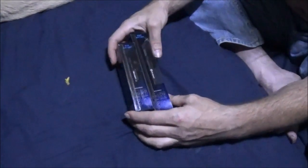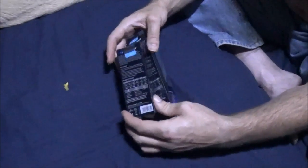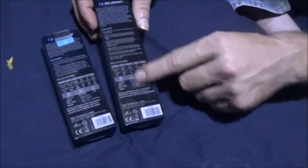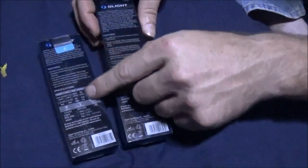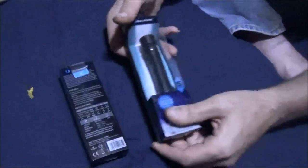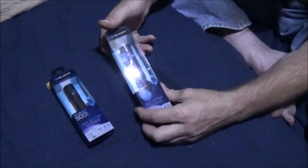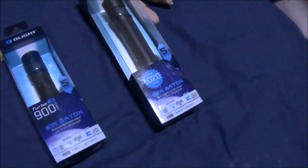Some of these batteries are hard to find — 18650s are actually kind of hard to find in my area. On the back of the packaging you get the full breakdown of the specs for each flashlight in more detail. I've always loved the packaging from Olight — you get a nice clear window to see the flashlight inside.